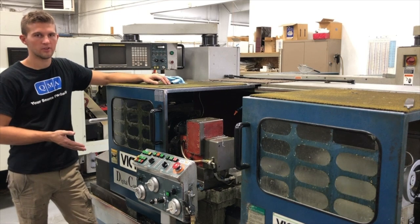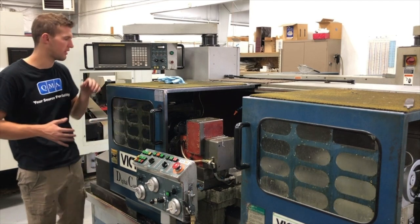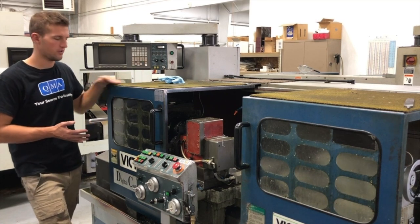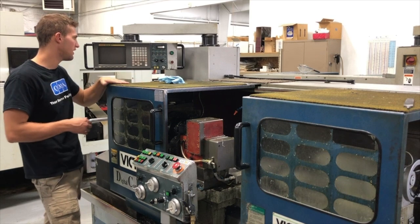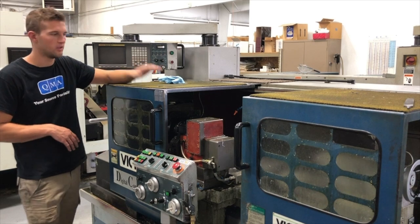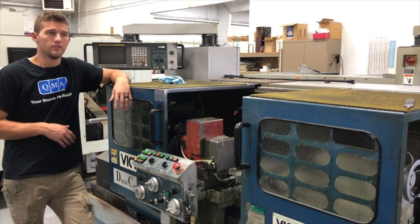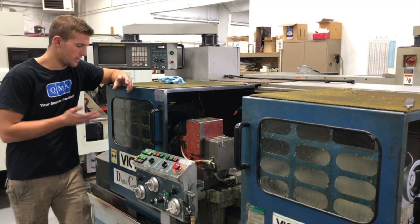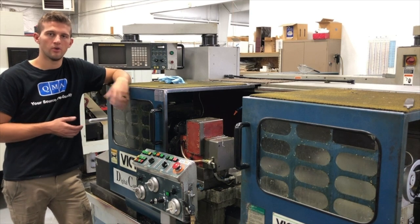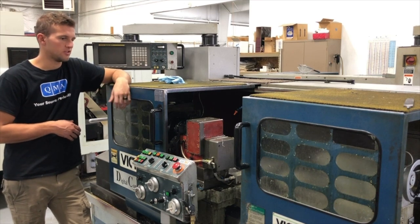This is our Victor CNC. We've got two of these, so you're able to do the front of the part and the back of the part. It's just a nice easy machine. It's got conversational programming — if you want to face it, you just come here and say face, turn it, do a groove, path, whatever you're trying to do. Good machine. Going back to anyone that would want to start a shop in their garage — it's another nice, cheaper machine that you can buy, and it's pretty accurate. We've been able to hold two tenths on it, and it's just done a great job.